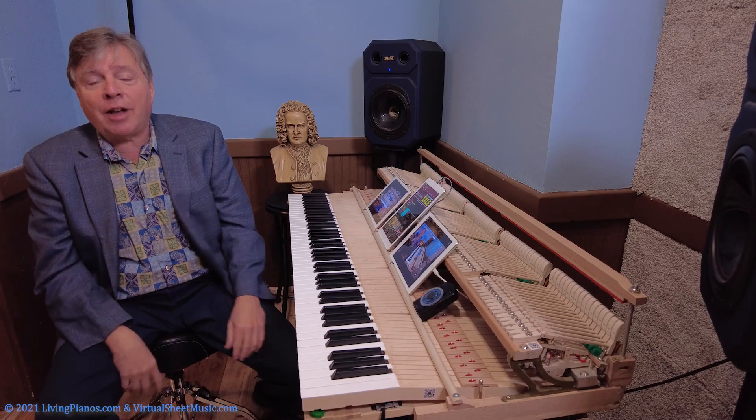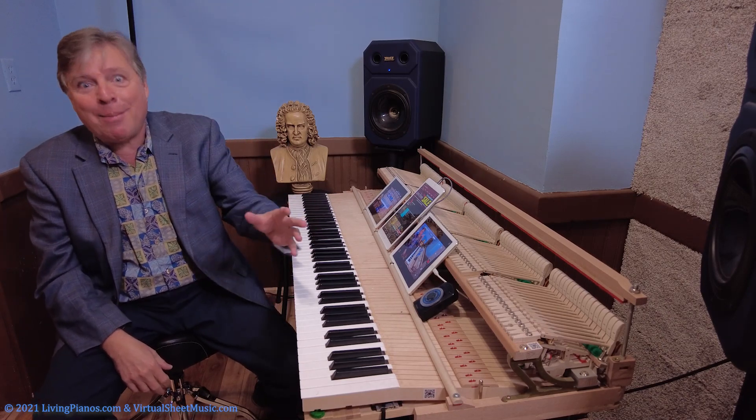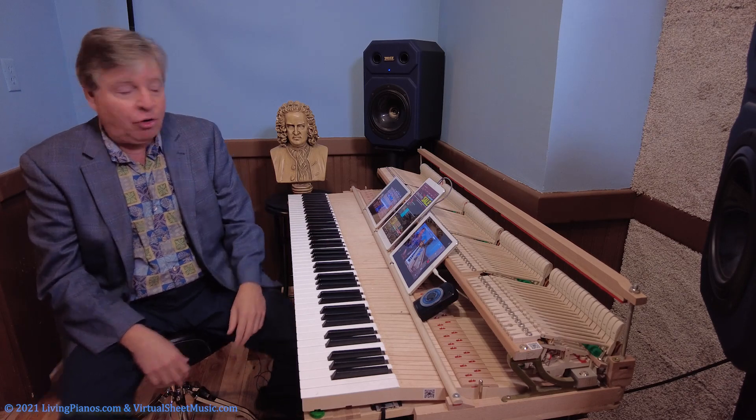Now I'm going to use for an example the octaves — one of the final octave sections from the mammoth Tchaikovsky B-flat minor piano concerto. You know them.